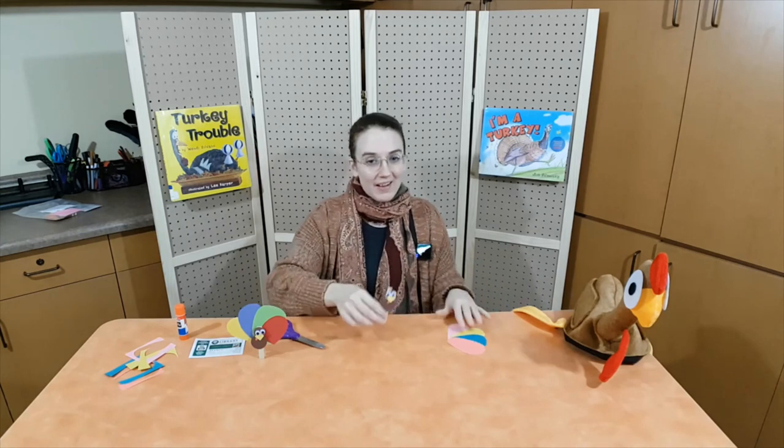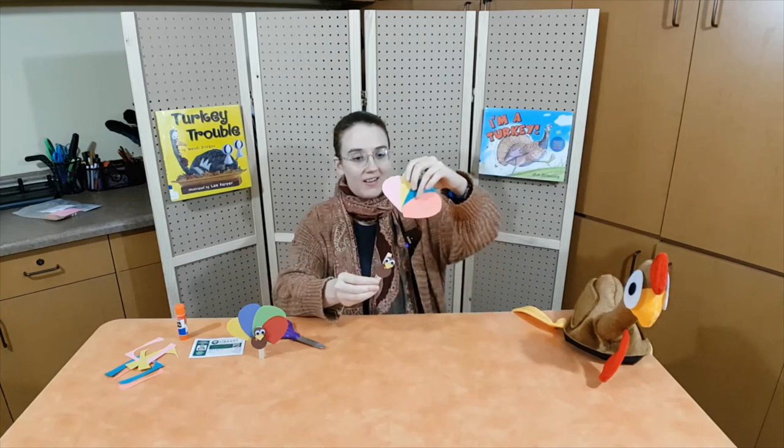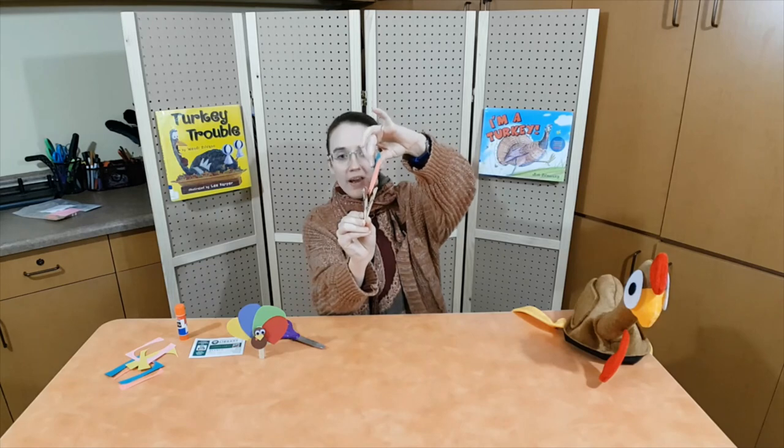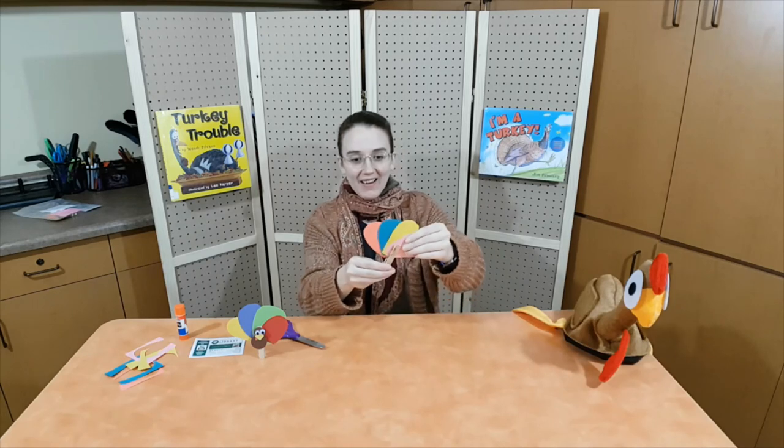It looks like my turkey's ready to be put together now. We have our turkey, we have our turkey tail. We're going to stick it in the clothespin. Ta-da! My turkey's all done!